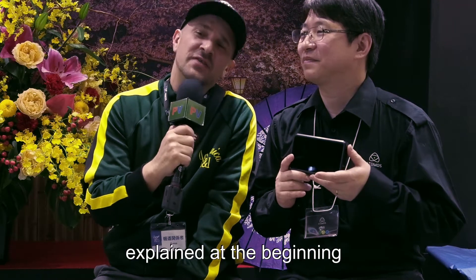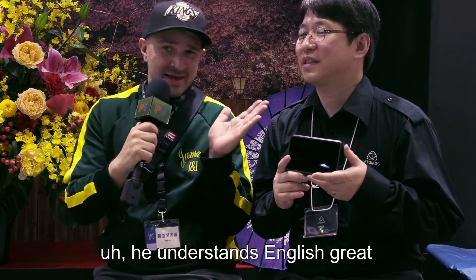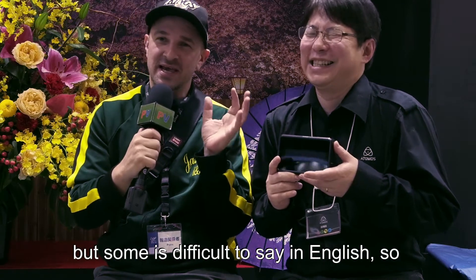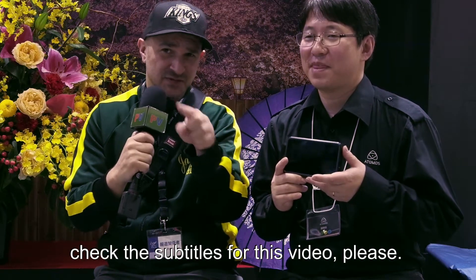I should have explained at the beginning — he understands English great, his English is very good, but some things are a little bit difficult to say in English. So please check the subtitles for this video.